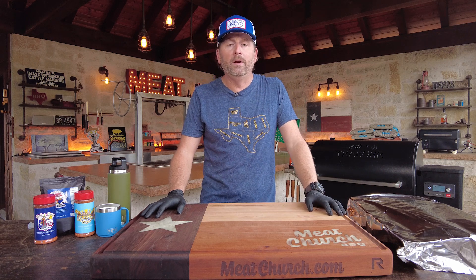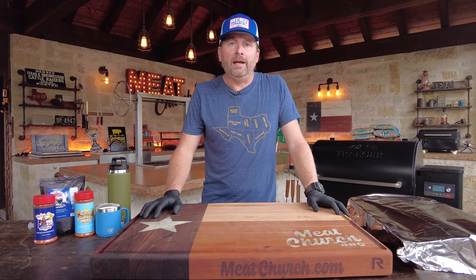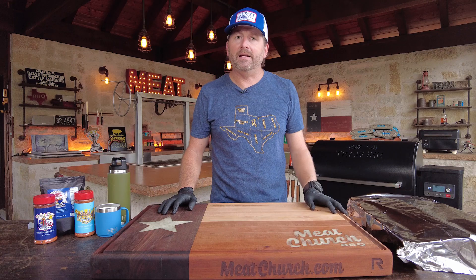If you guys are fans of this channel, you know that I like to smoke my barbecue traditional Texas style, so briskets are fat side up. And even for the folks that say if it's on a pellet grill it's got to be fat side down to deflect the heat — that's not true. I've proven that in my pellet grill briskets. When I first started cooking brisket, I came from the competition world and those guys smoke meat side up. We've also done videos talking about the differences in meat side up and fat side up.